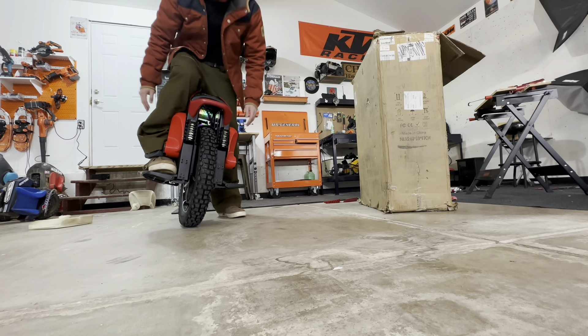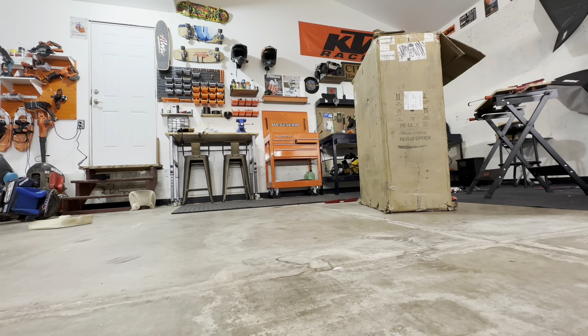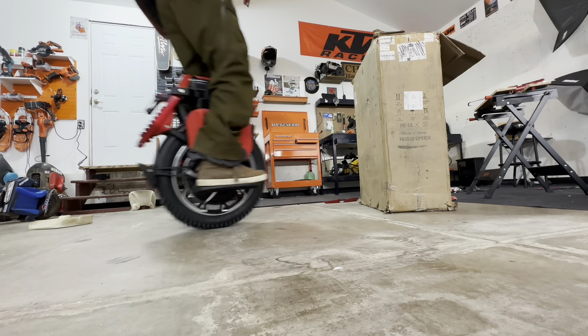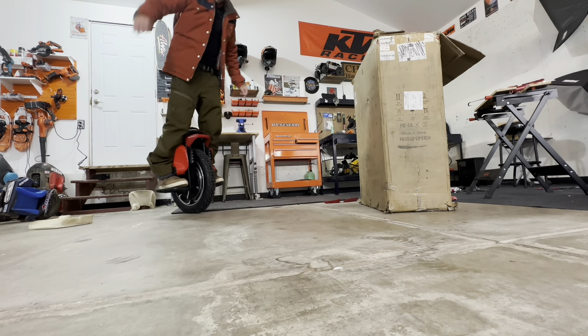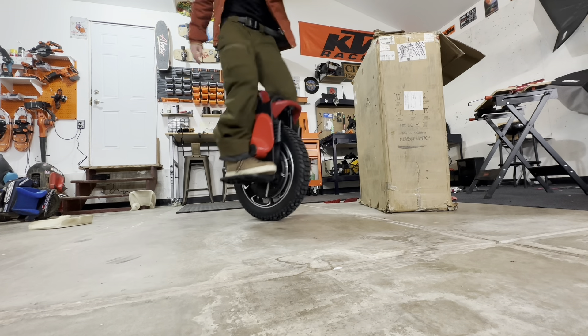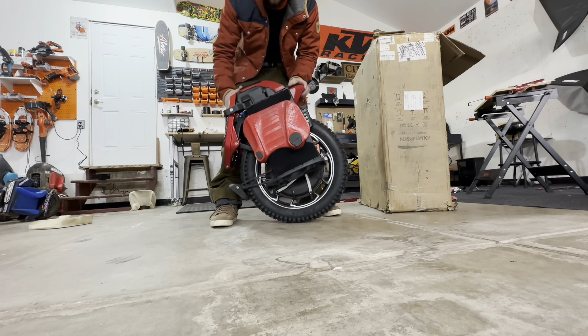Those power pads adjusted right — can always be tricky. I think that's good enough to go for a ride. Let's go take a first spin real quick and see what's up with it. New Kingsong S22 Pro, let's go baby.